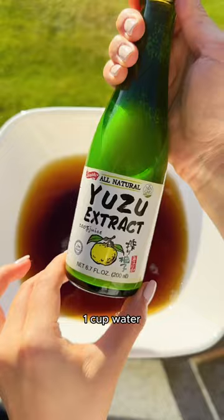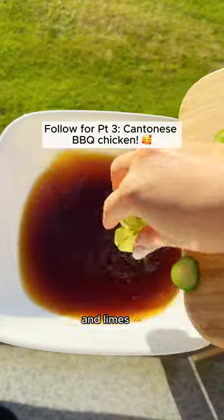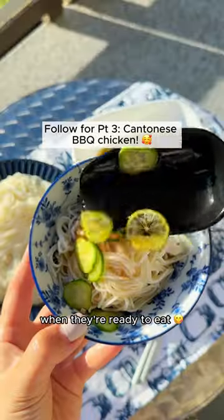Mix one cup tsuyu, one cup water, one to two tablespoons yuzu extract, thinly sliced cucumbers and limes, and ice. Then just let everyone serve themselves when they're ready to eat.